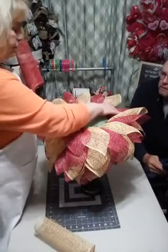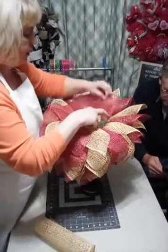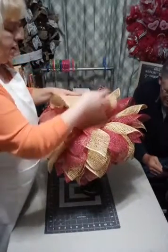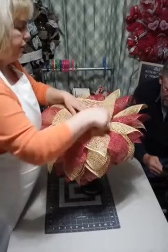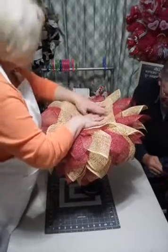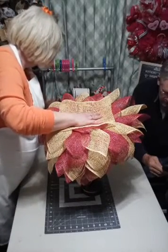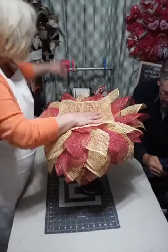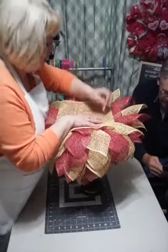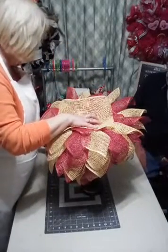I'm not going to put any more of the folded mesh on the top here. Instead, we're going to use these like a scarf. We're going to lay that one down, then lay this one down. I'm going to put four pins in here on the top to hold this down.